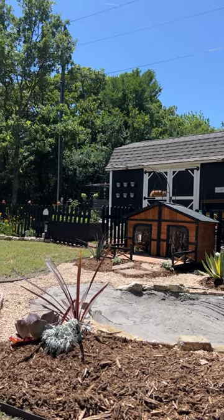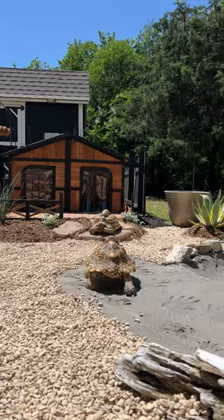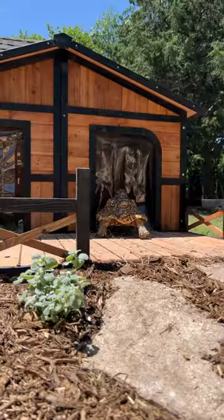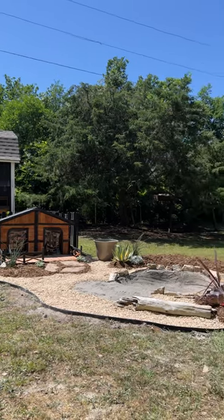We still can't put water in it for a few days because the concrete still needs to cure more, but the leopards love it — they love their home. I cannot wait to see these guys soaking in this pool. Let me know what you guys think!